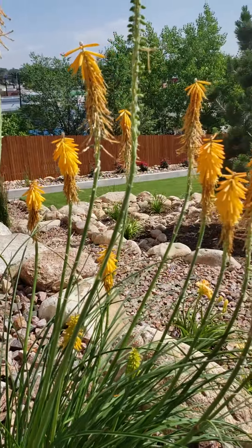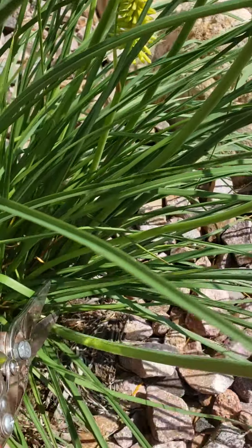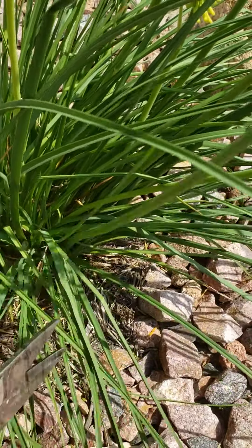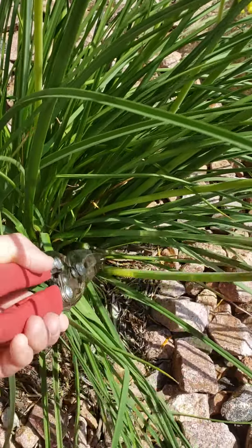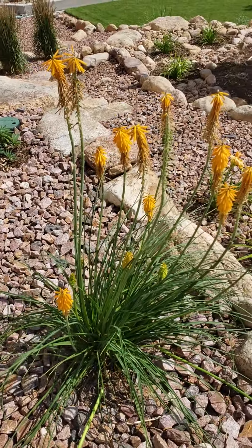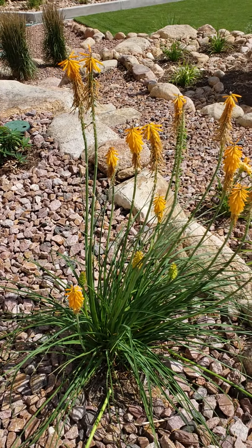So there are a couple other ones here — there's one there, there's one there. So we'll just reach down here into the plant and trim it off, just like that. And that's all you have to do. It's really easy and it will help continue to produce more blooms throughout the growing season. Hope this helps.